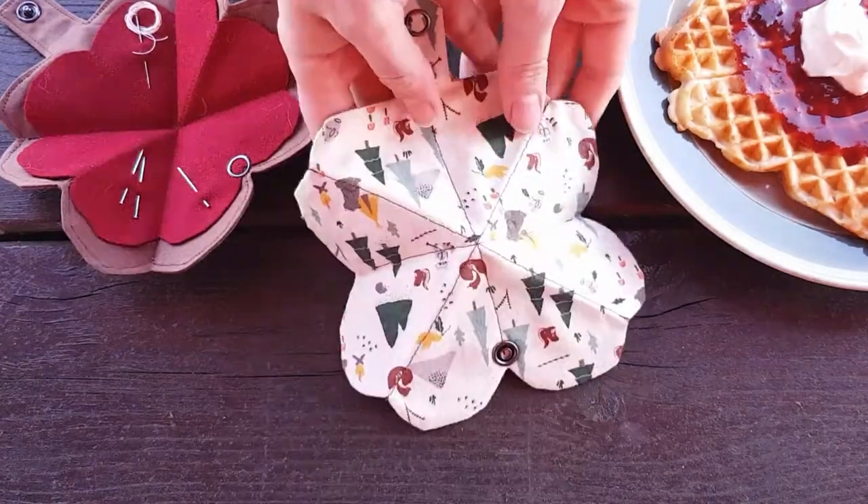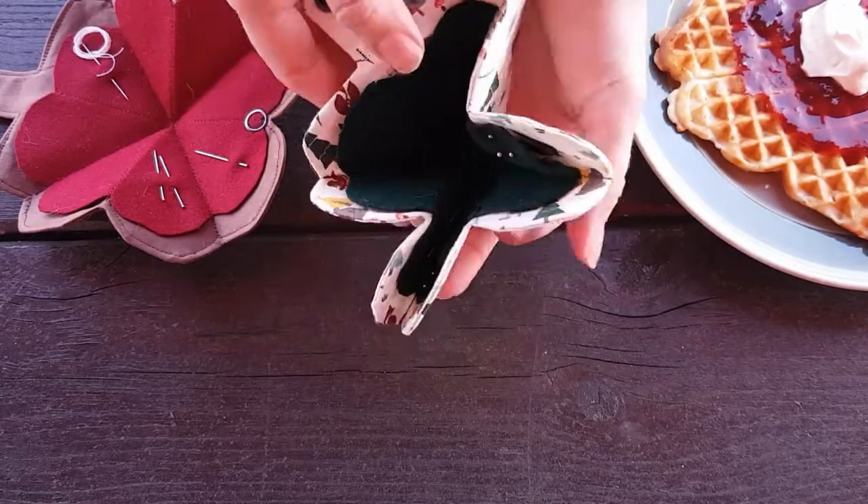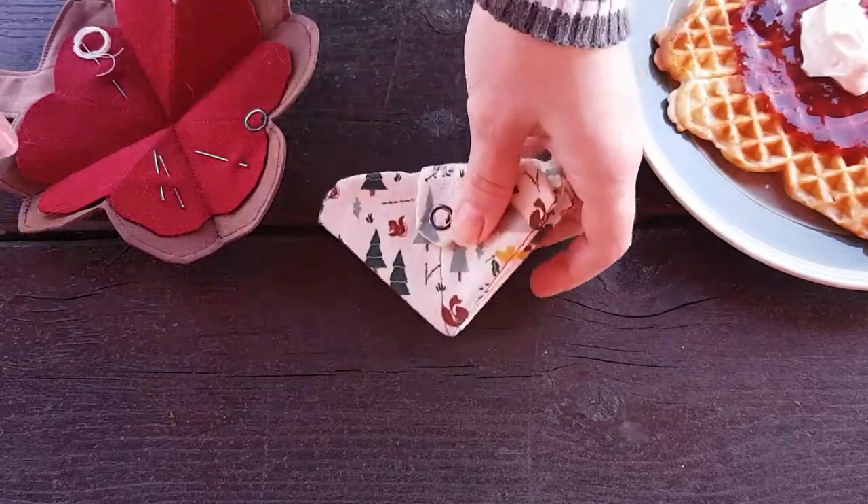This video was a lot of fun to make, so thank you for following along. Do tell if you ever tried this, and remember to celebrate Waffle Day on the 25th of March. Until next time!